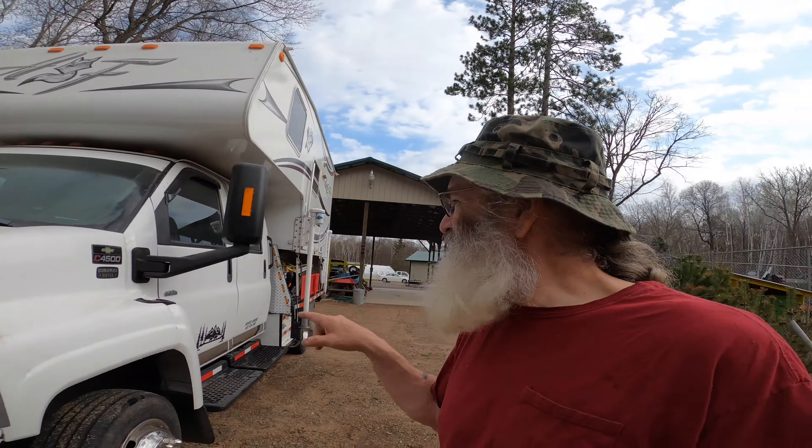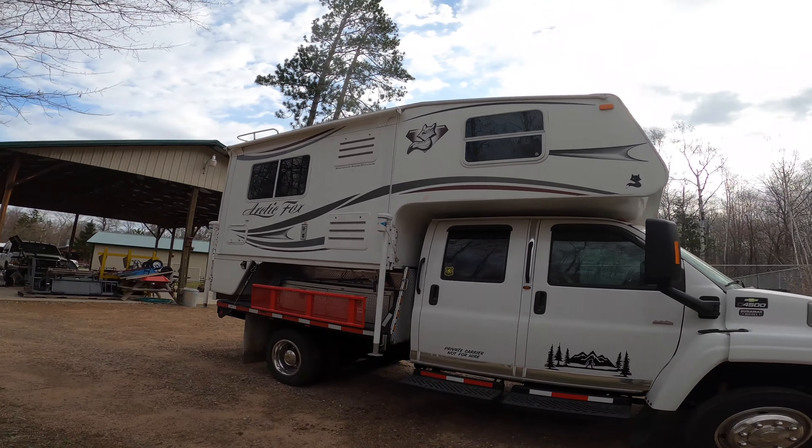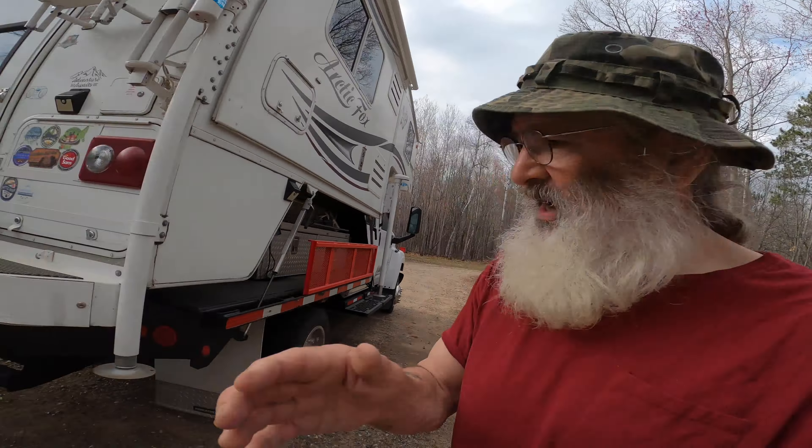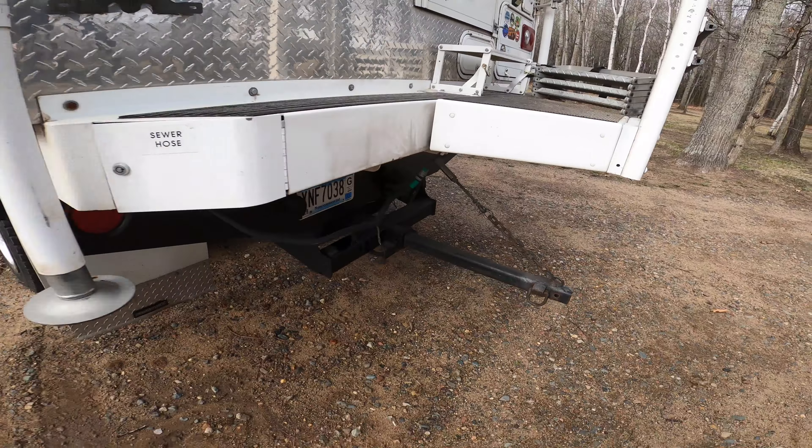For those of you that don't know, this is a 2005 Chevy Kodiak C4500. It's got a 6.6 Duramax diesel in it, about 110,000 miles on it. On the back it's a flatbed dually, and on the back of it it has an Arctic Fox — pretty sure it's a 2013 990 truck camper — custom fitted to a flatbed. And I have an extension for it in case I want to pull a boat or maybe an ATV or something.